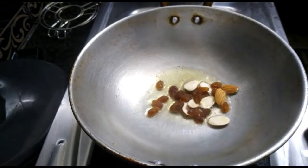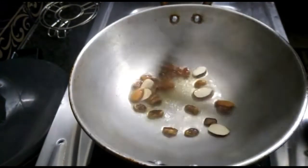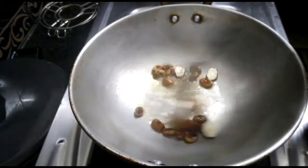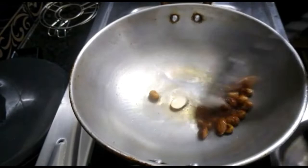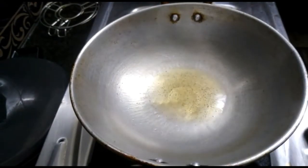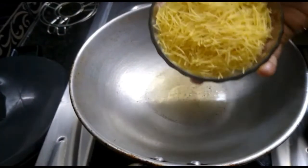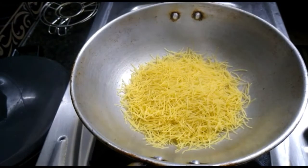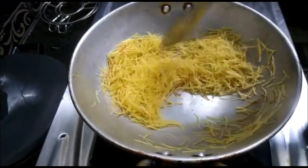I will fry it with a little bit. Let's fry it with a low flame. Now let's put it in the pan. We add the semi to low flame and fry it. Put it in the golden brown color and fry it.